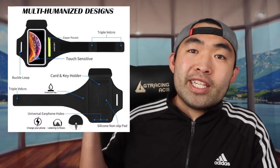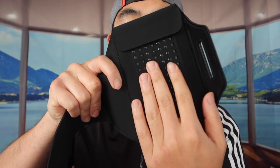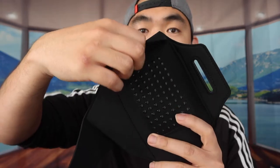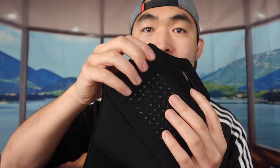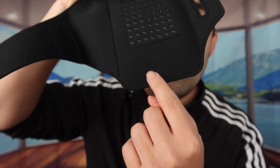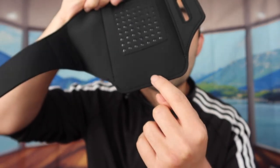They mention this product has a multi-humanized design with a lot of features. Referring to the product image, you can see it has a silicon non-slip material so that when you put it on it won't keep moving around — it just stays in place. Opening this part is basically how you put the phone inside, and this part also has velcro to seal it back in. On the bottom there are three different holes so you can plug in headphones or charge your phone.